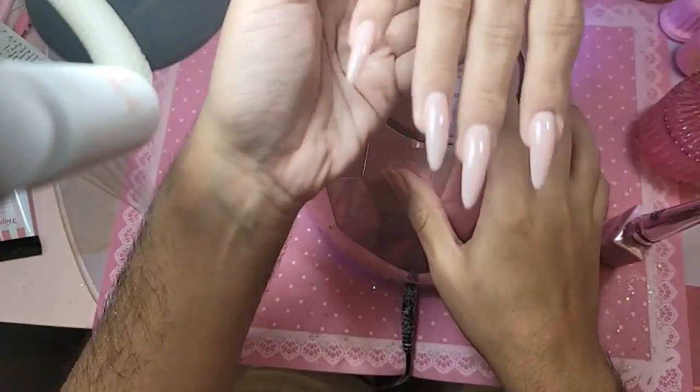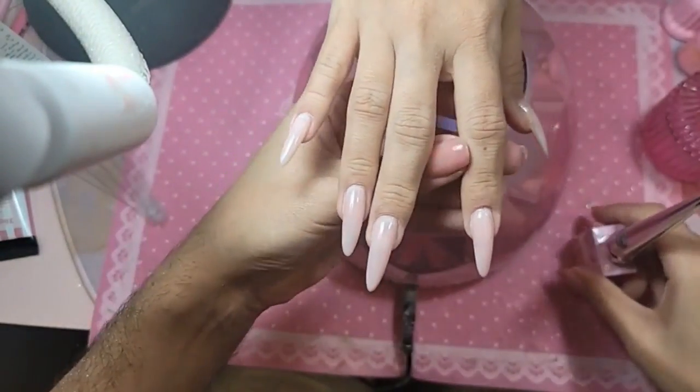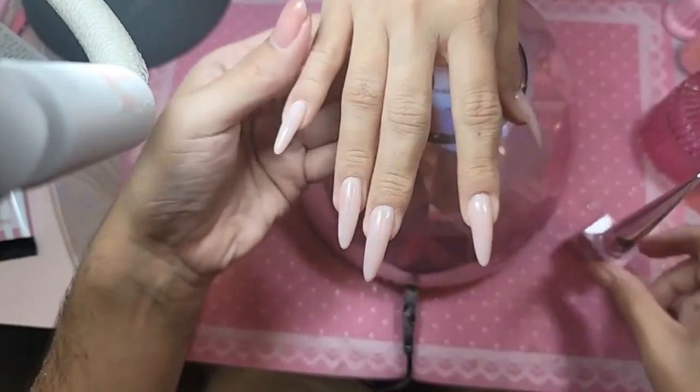You can take it out now. We're going to do an ombre — what finger should we do the ombre on? The middle finger.